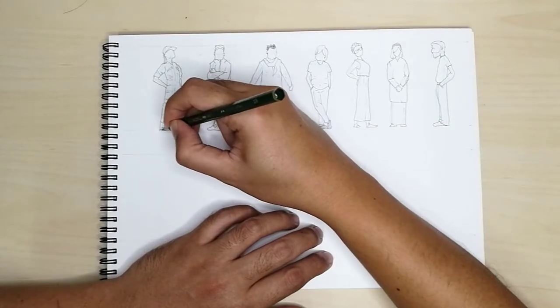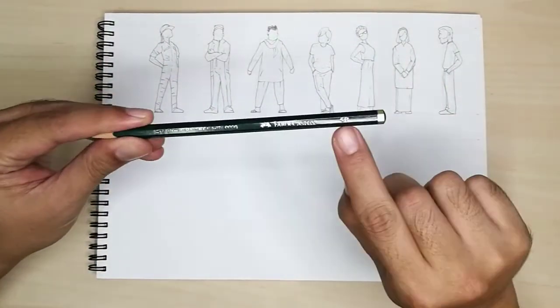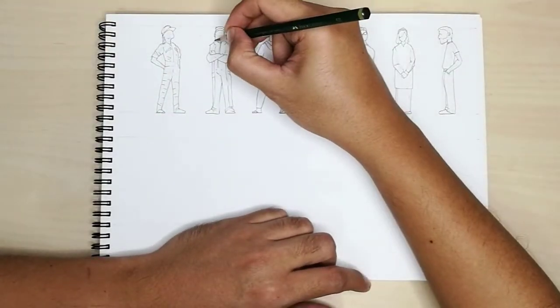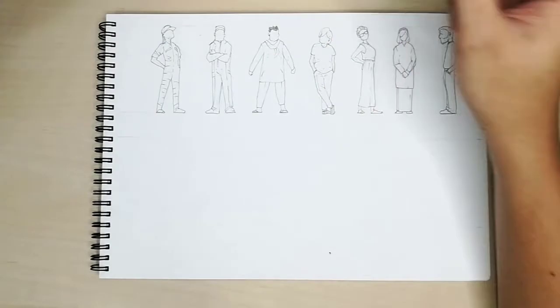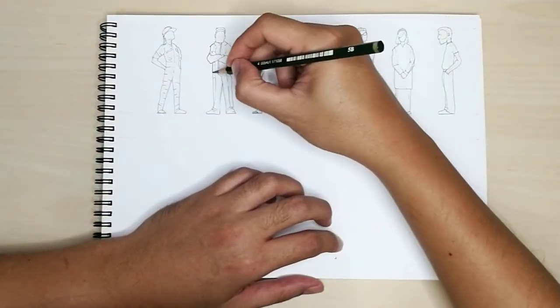After you've done the detailing of the figures, let's add profile lines. For this, I will use a 5B pencil. If your pencil is too sharp, consider blunting it a bit before working.